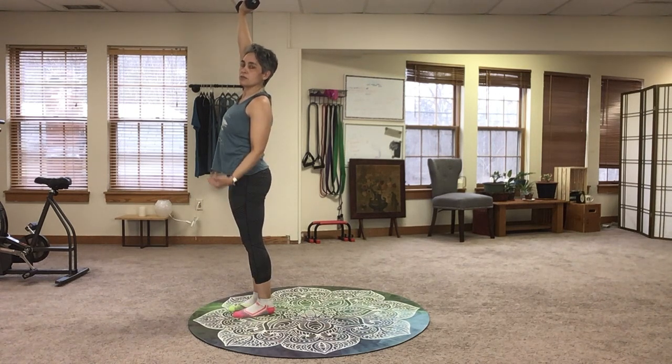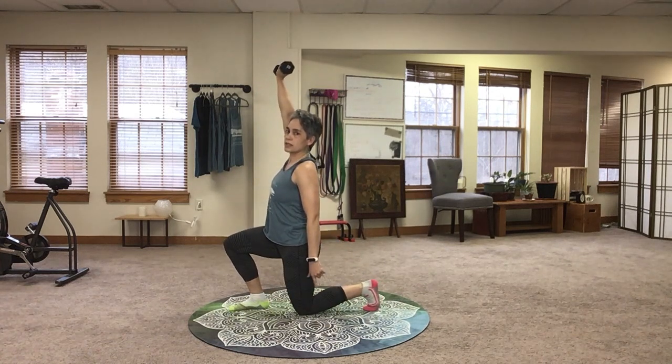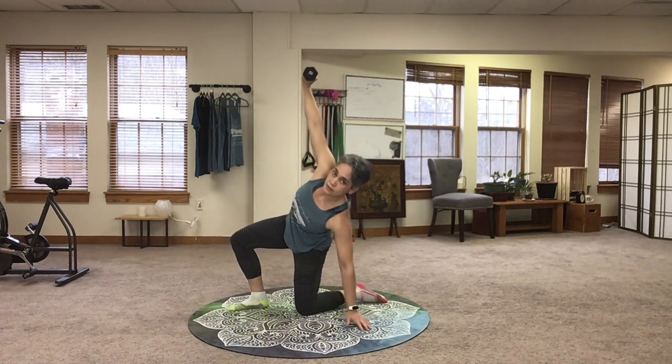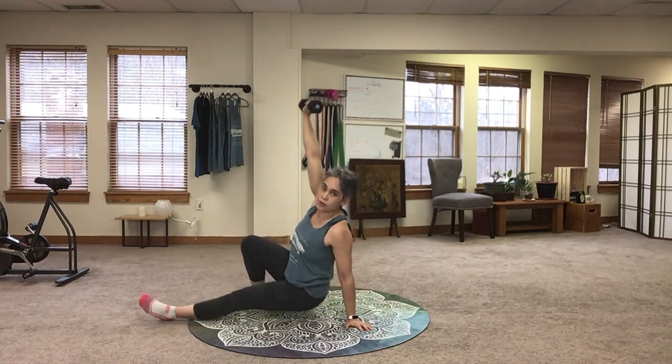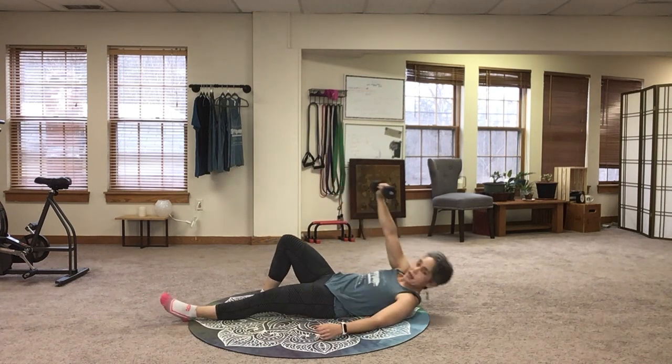And to come on down, let's reverse. Take a step back, fold the foot, drop the knee, drop to the hand, thread it through, hip goes down, elbow onto my back.